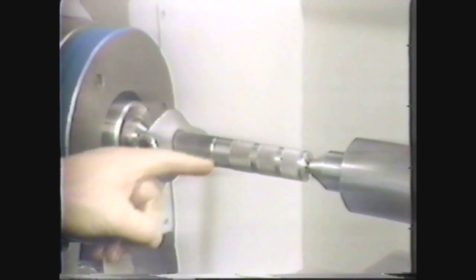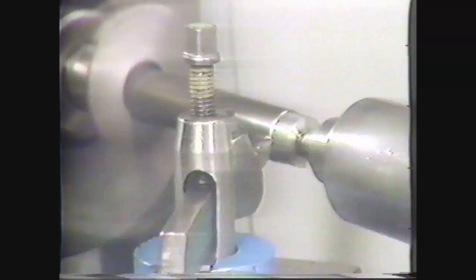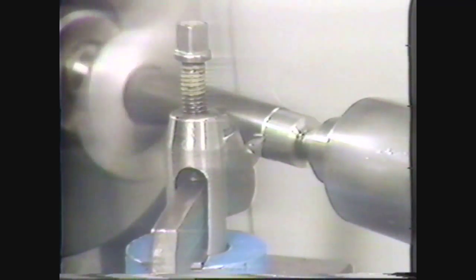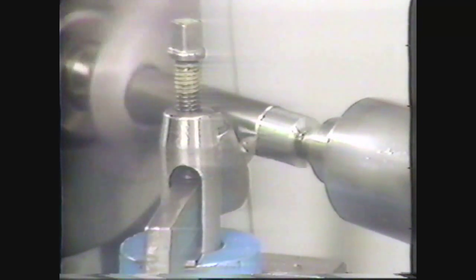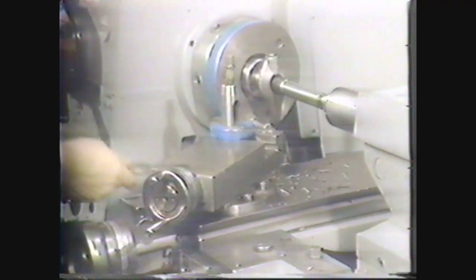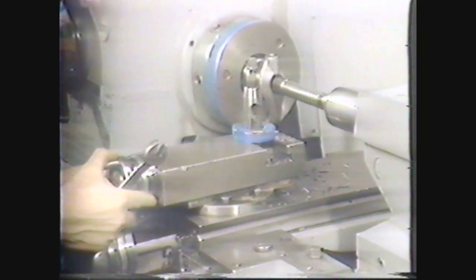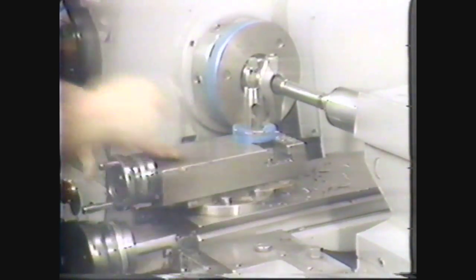You are now ready to set up the workpiece for knurling. Center drill both ends of the workpiece. Holding the workpiece between centers, turn the surface to be knurled to the proper diameter. This should be done whenever possible to provide an even knurled pattern. Remove the turning tool and holder from the lathe and adjust the compound rest in a position perpendicular to the workpiece. Since the knurling operation is performed with the tool moving from tail stock to head stock as well as from head stock to tail stock, this position of the compound rest provides the best setup for both directions.